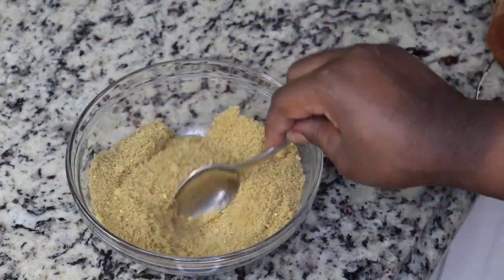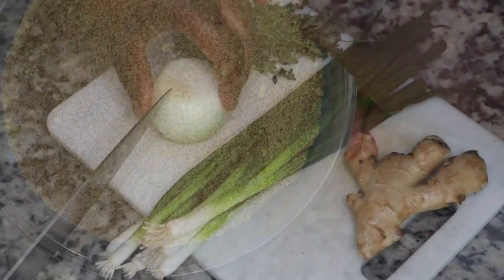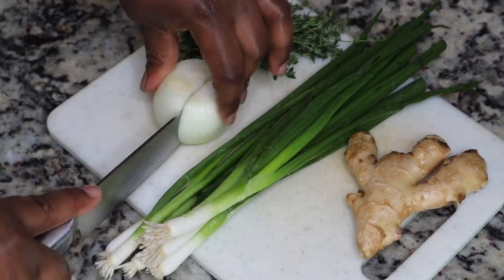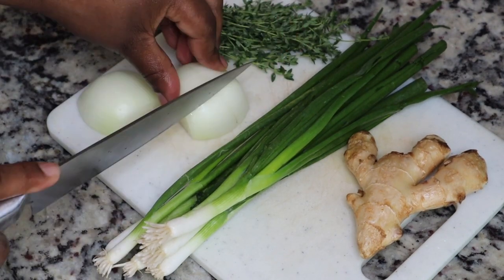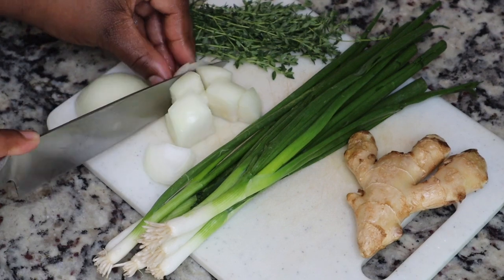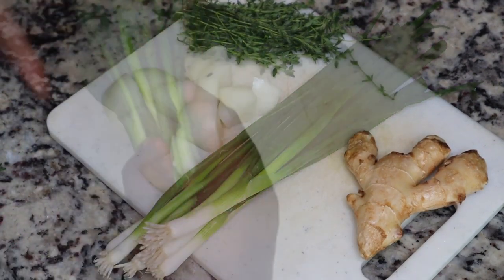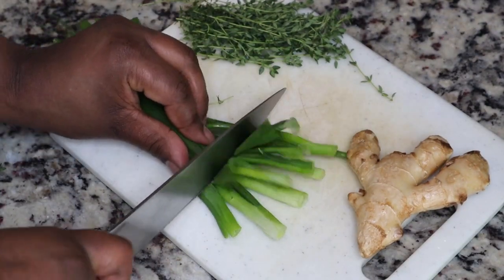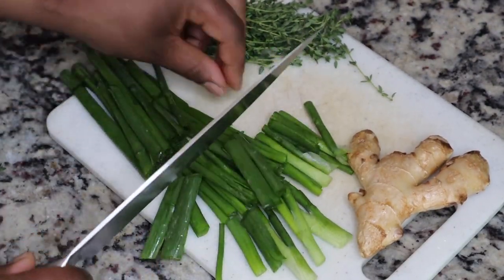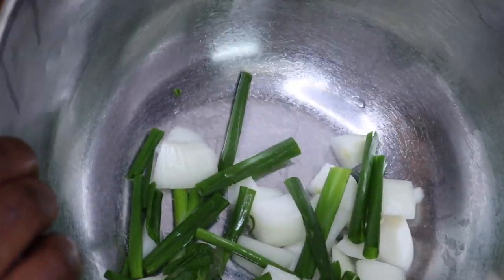Next I'm going to chop up some of our aromatics. I have one yellow onion, some green onions, some fresh ginger, and some thyme leaves. I didn't have any fresh garlic cloves so I didn't add that, but if you have it, please make sure you chop up some fresh garlic.